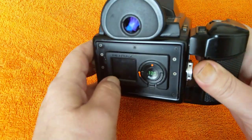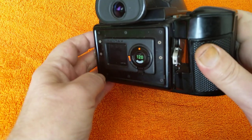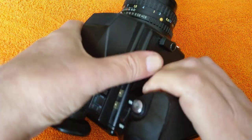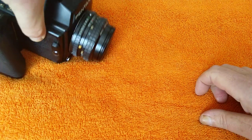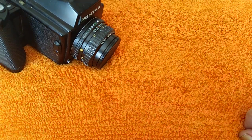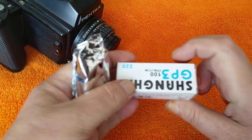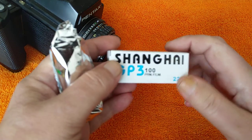As you can see it's got a 120 film insert — it doesn't have interchangeable backs, it uses inserts. And I'm going to be shooting some film through it, and the film I'm going to be using is this. I'll look up the details of this.